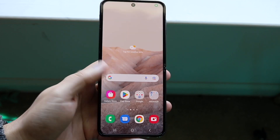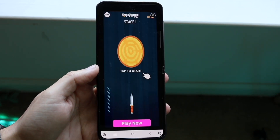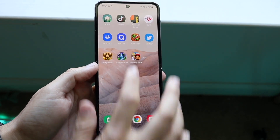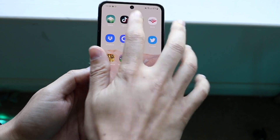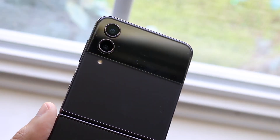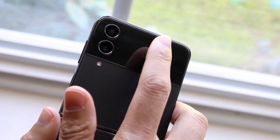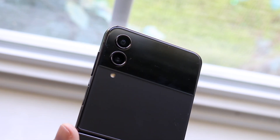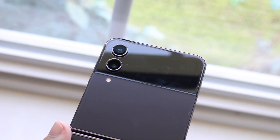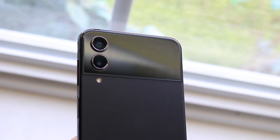In terms of the camera setup, there really wasn't that big of a difference from one year to the other. They're probably almost the same camera. Both have dual camera setups on the back — all 12-megapixel sensors — with a wide and ultra-wide camera. On the front you get a 10-megapixel wide-angle lens. I'm glad they kept the same camera, but I don't think they've changed anything really.